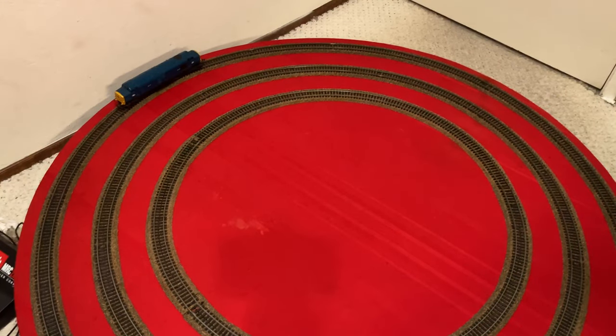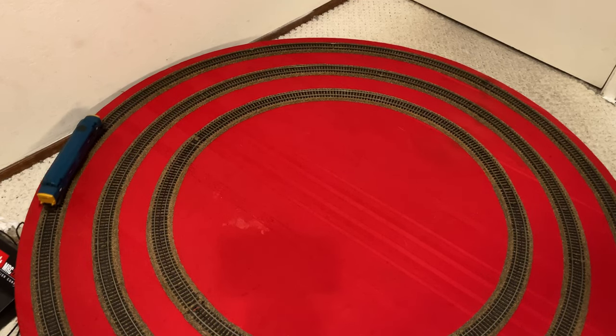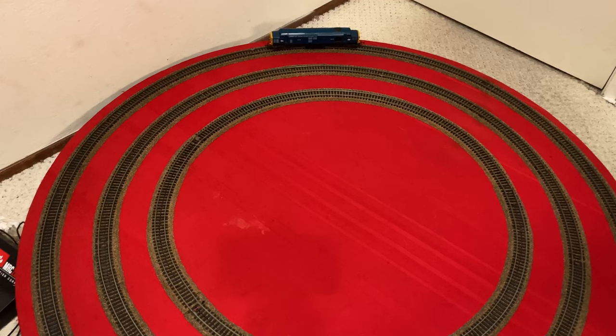I've got the Class 37 set up on the track, so I'll give the thing some power. It does run, but it is quite loud and it is a little bit stuttery. It's an interesting model, so I just want to work on it and get an interesting video out of it.